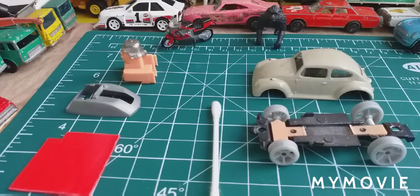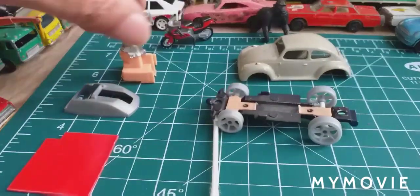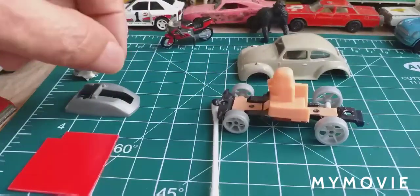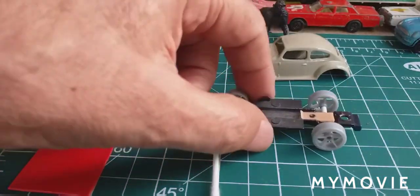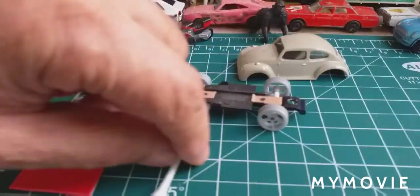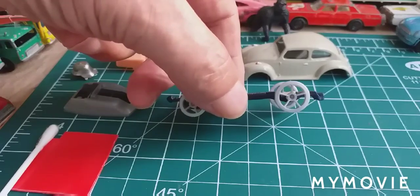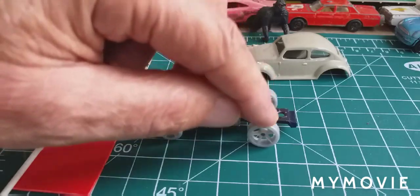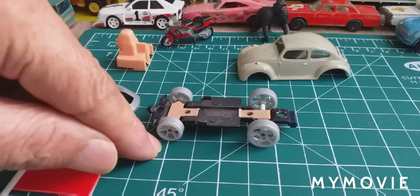Quick update on where we're up to: the figure was connected to the base so I cut him off. I've still got the suspension bars, painted the base matte black, and we did a wheel swap. The wheels came from a Hot Wheels fantasy car. The back wheels were the exact same diameter as the old ones; the front ones were 1mm diameter larger.